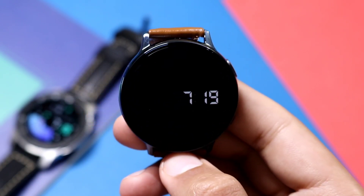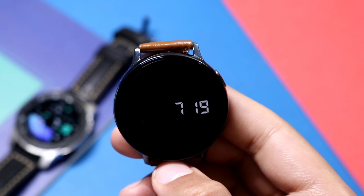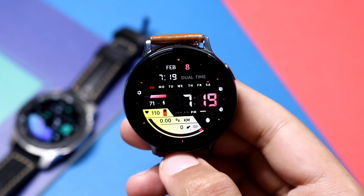I'd like to say please try out these watch faces and do give five-star ratings to the developer. I'll catch you guys in the next one — until then, bye bye!